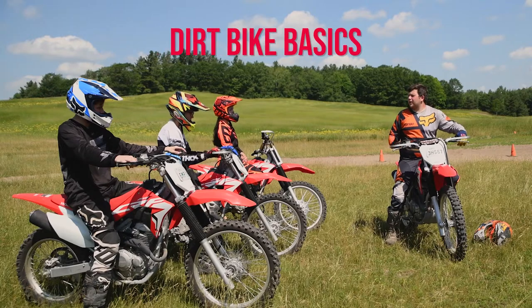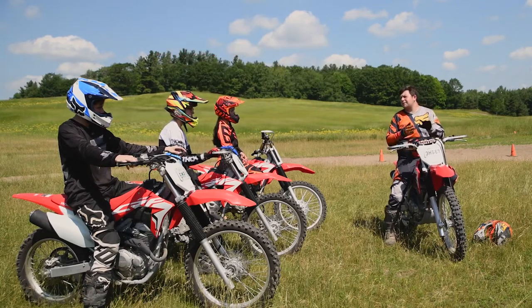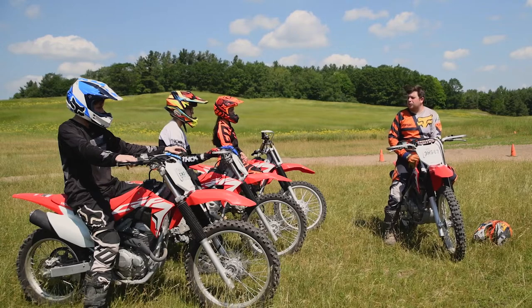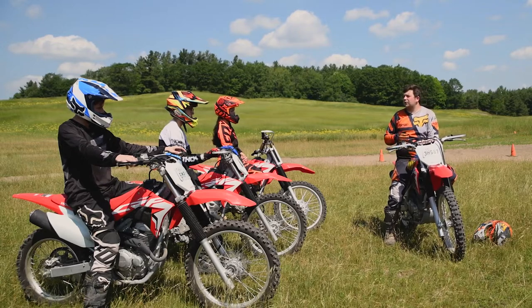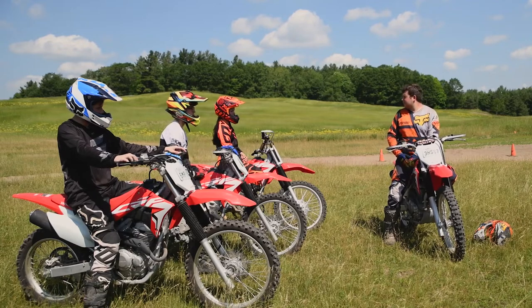All right, so now we're going to be covering turning. I'm sure we've all seen street riders when they turn — they lean with the bike. We can't get away with that in the dirt. We just don't have the traction for it. If we lean with the bike, all that weight and pressure would slide those tires out from underneath us. So the way that we turn is a little bit different.